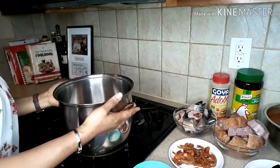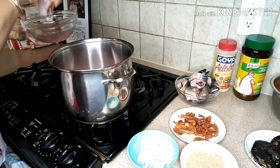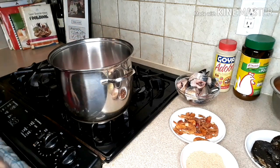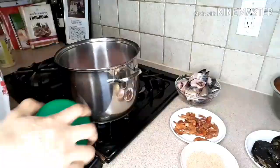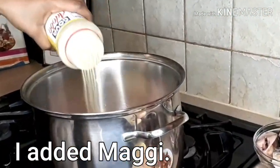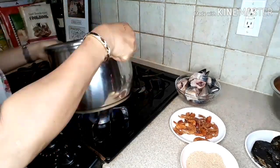Let's get into this cooking. I have the pot I'm gonna be using. What I'm gonna do is take my smoked turkey and put it in here, add the onions and garlic. I will just allow it to cook for 20 minutes. It's in there now.